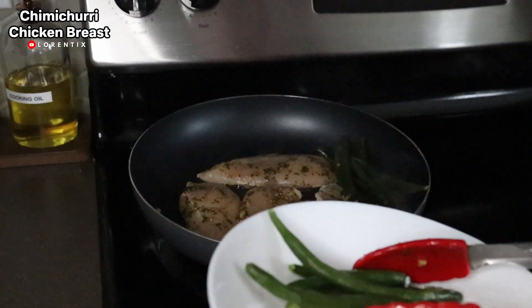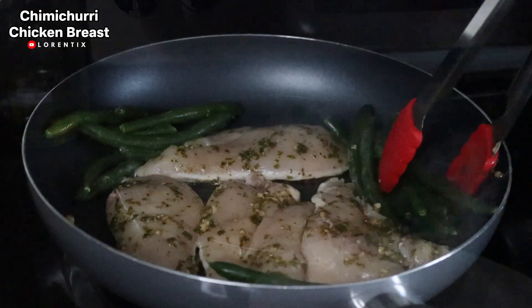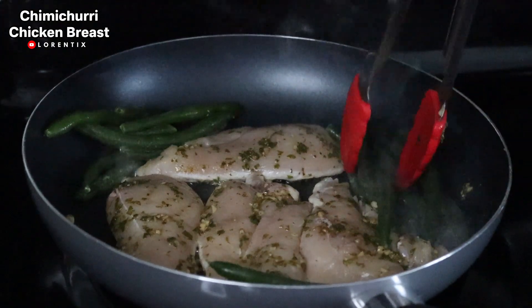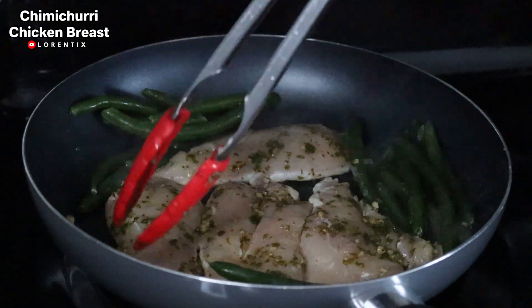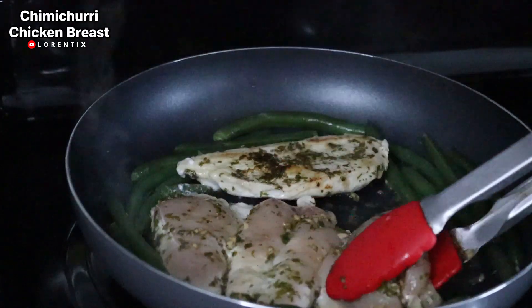It's not necessary to season the green beans because they are going to absorb all the flavors of the chicken breast and chimichurri. Now I will let the chicken breast cook on both sides until they are golden brown.